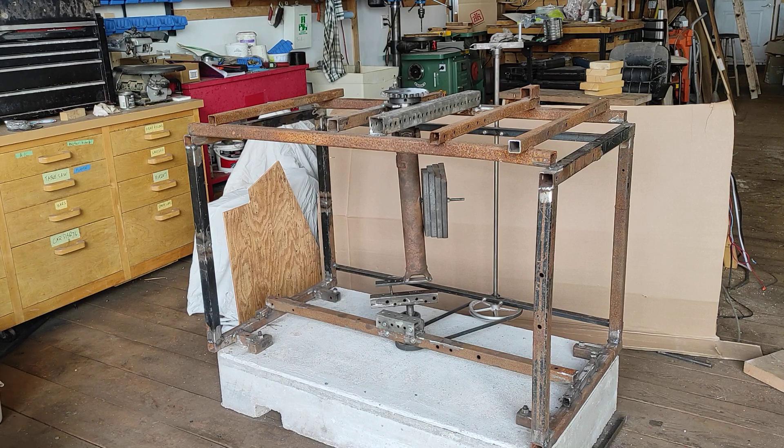This is my version of the Skinner machine. I don't know if it actually works or not, because I haven't gotten to that stage where I can test it.